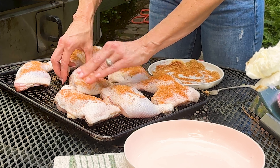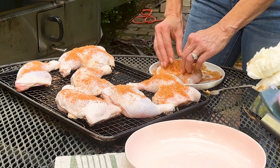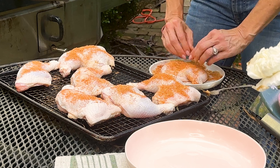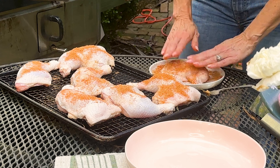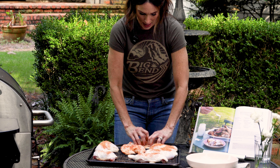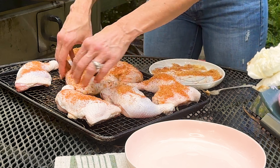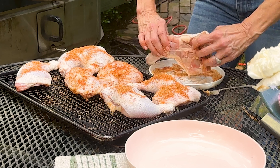I'm going to save a little bit for the other side, but I'm going to rub this in really, really good and press it in. I'm cooking this skin side up so the fat is just going to melt right into the meat and make it incredibly delicious.